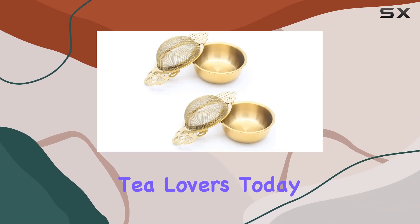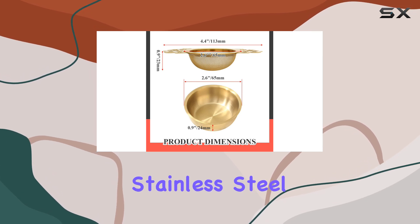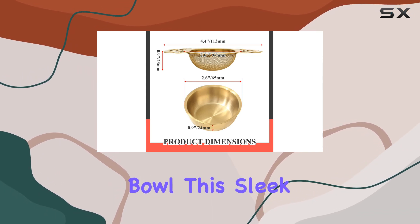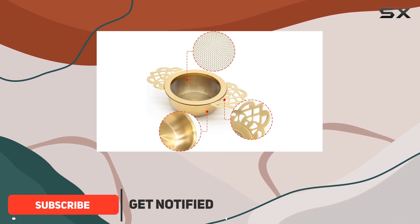Welcome back, tea lovers. Today, we're diving into the world of modern tea brewing with the Bansikaki Stainless Steel Tea Strainer Bowl. This sleek, gold-colored strainer offers a fresh take on traditional tea balls and brewers.